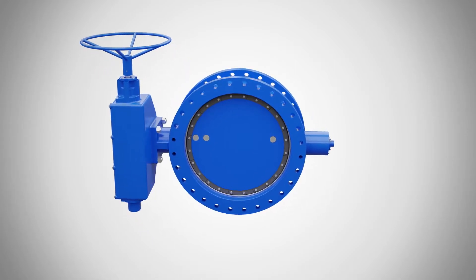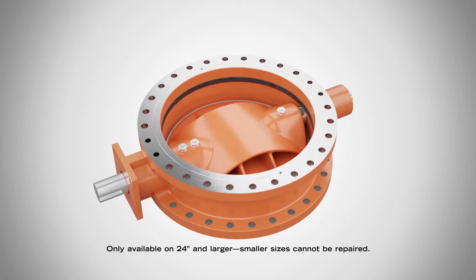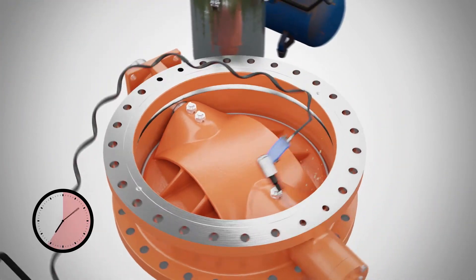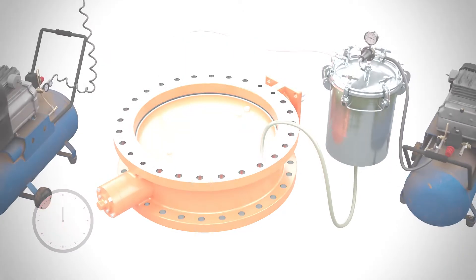What makes the American BFV different? Some manufacturers use epoxy in their valves, which requires special tools and turns seat replacement in the field into a long and painstaking process. It's so inconvenient that in many cases, they recommend buying a whole new valve.